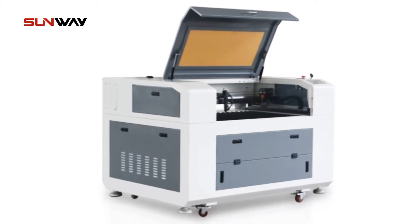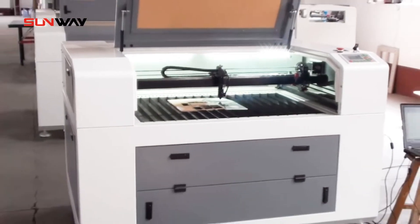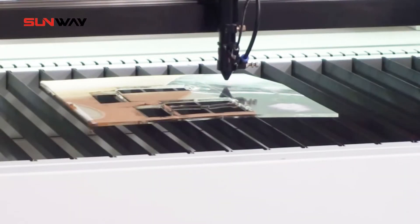This 6090 laser engraving machine is the latest model of 2022. Let's take a look at the internal structure of the machine and its working status.